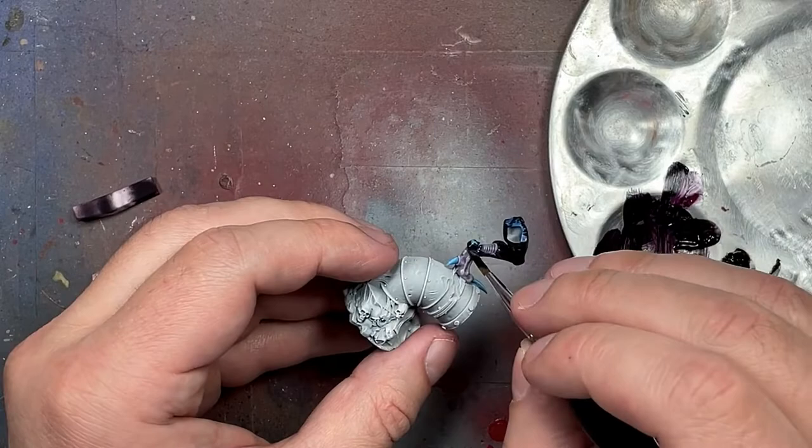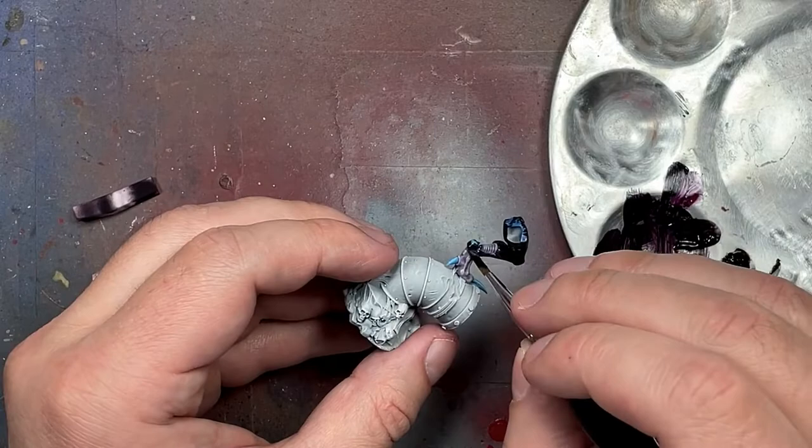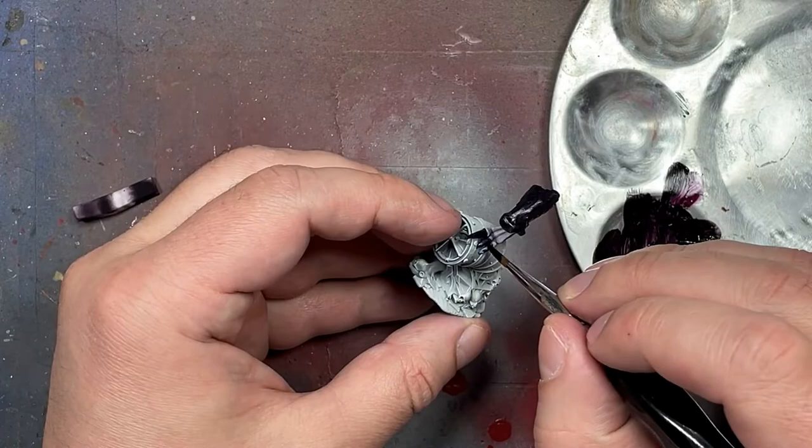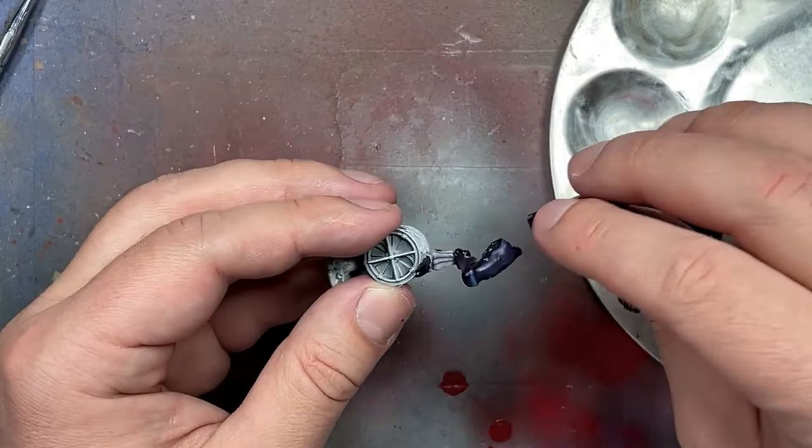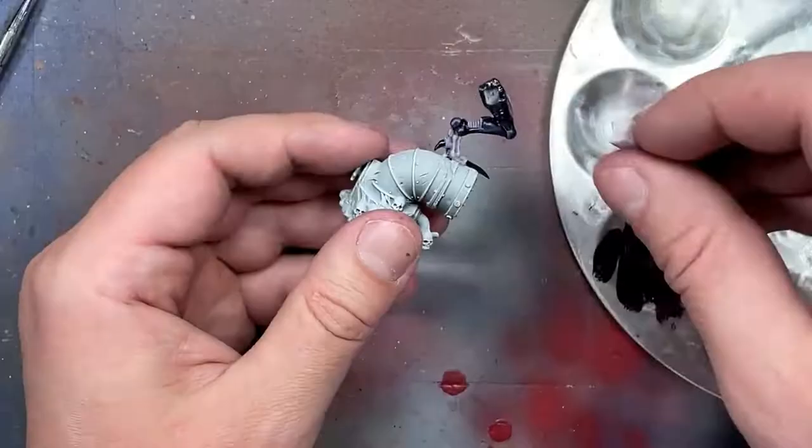There's a preliminary wipe where we wipe off the majority of the paint, then we move to a cleaner part of the sponge or another clean sponge and go further. This shows the highlights underneath and creates a really nice highlighting and edging effect. This is essentially our first layer where we're getting in the most depth and shadow.